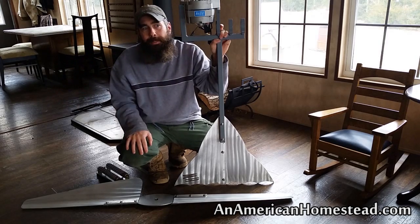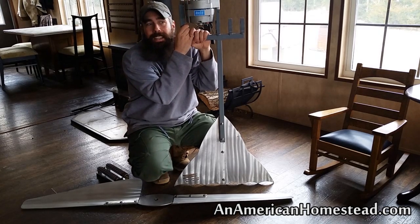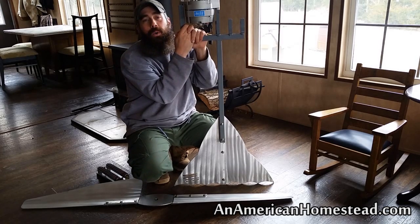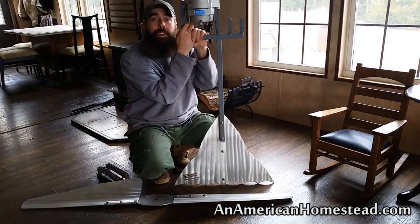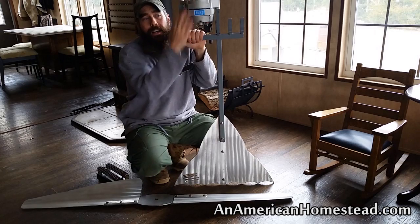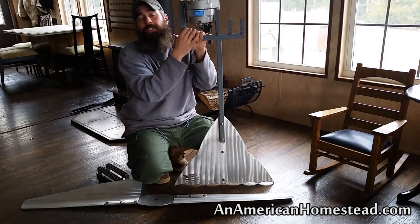6 amps is really good for a battery bank, but there may come a point where the batteries are charged, the sun is out, and the wind is blowing — and this thing is basically spinning and producing power that we don't need. On this particular model — not the Primus model — you could produce power that could actually damage your batteries. The solar panels and charge controller will stop producing power, however this turbine is going to keep on producing because it's tied directly to the battery bank.